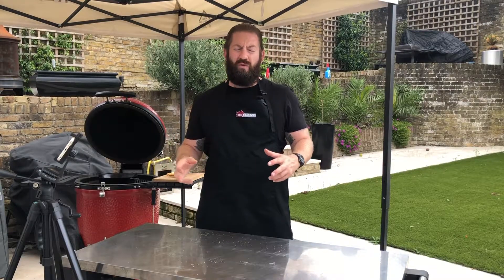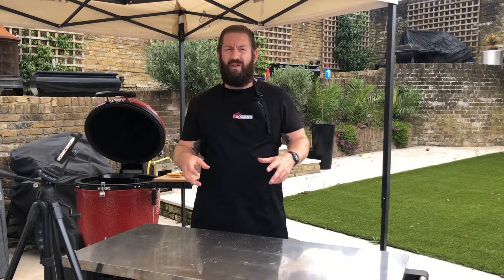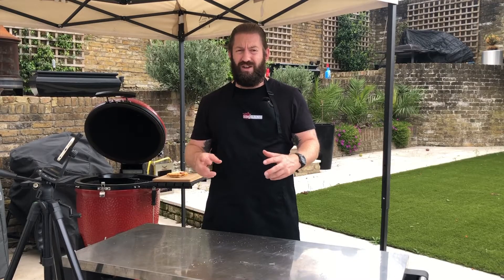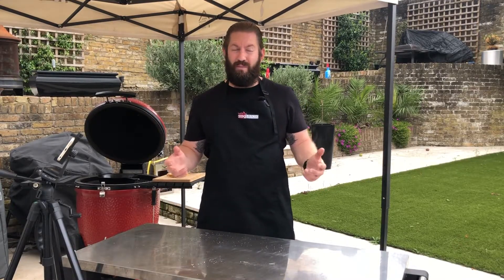Hey everybody, welcome to BBQ Land, Hertfordshire's premier BBQ dealership. My name's Jack and today we've got a special guest chef. My wife Hayley is going to be cooking us an awesome dessert on the Kamado Joe Classic 3 using a Lodge cast iron pan that you can also get from BBQ Land. I'll hand you over to my wife and she will show you how to make Camp Donuts.